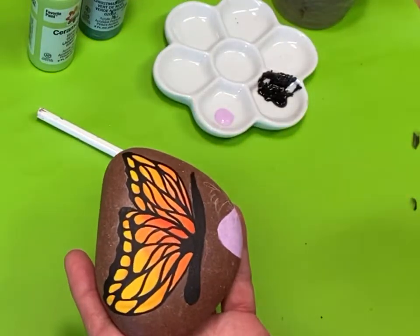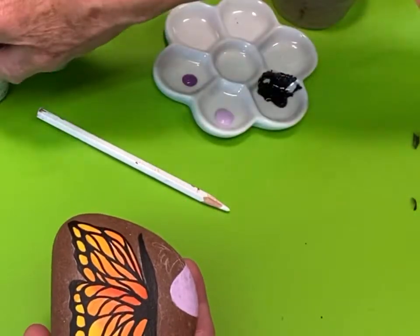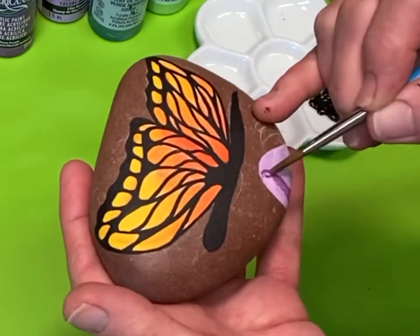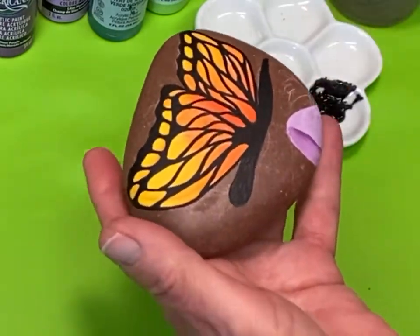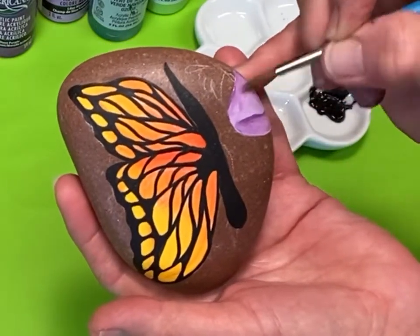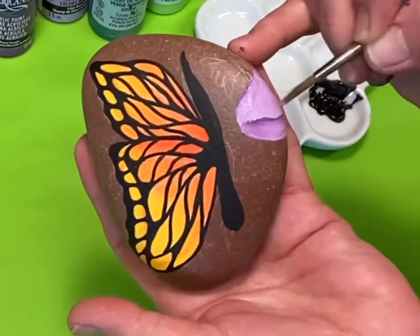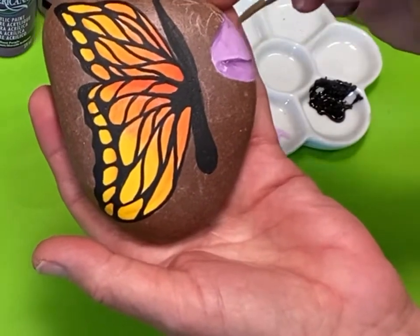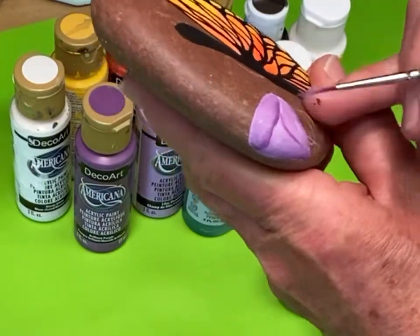Brilliant purple is my shading color — it's several shades darker and I'll blend it into the light purple. For the circle part, the open part of the flower, I'm going to shade it more towards the bottom of the circle and the top will still be lighter. Then I'm going to shade the bottom part of the flower and paint in some different petal shapes that are wrapping around each other.